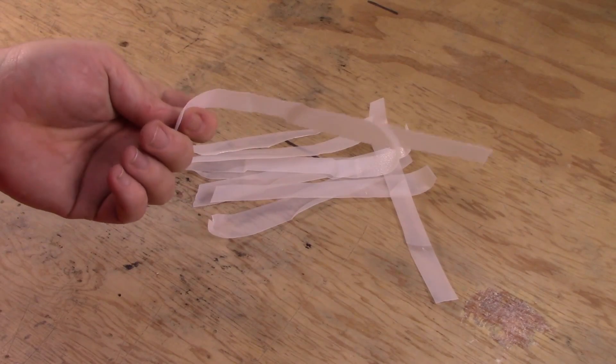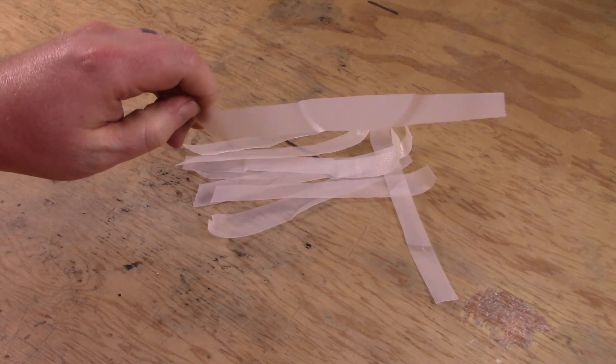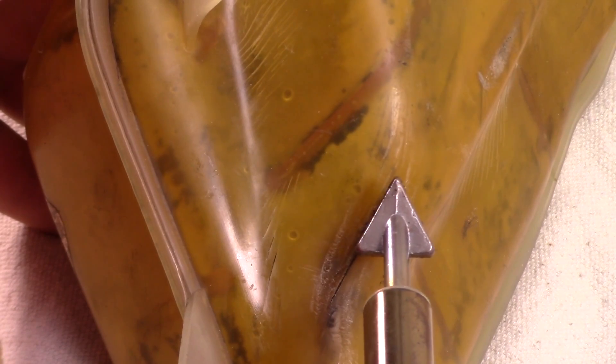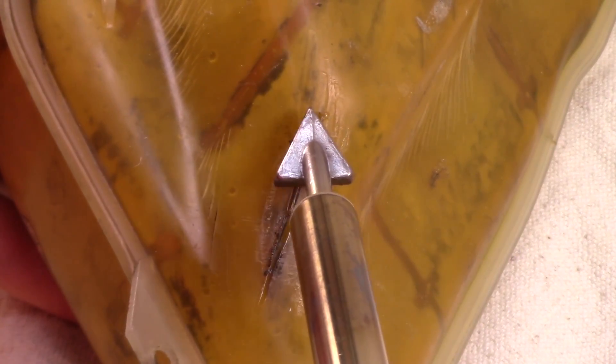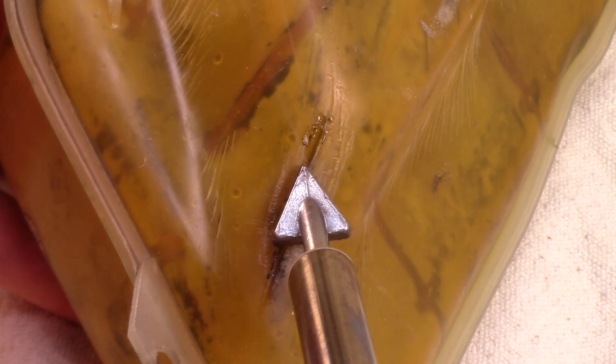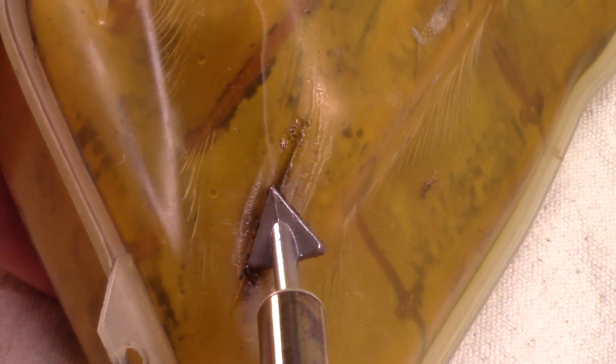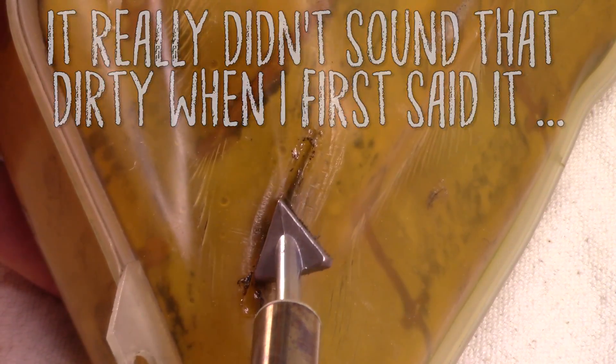The first thing to do is let the iron heat up completely. Next, find the crack you need to repair. Take the edge of the hot end and melt a V-shaped groove along the entire crack. You want to get about three quarters of the way through the plastic, not all the way. It may take you a couple of passes to get there, but take your time and let the heat do the work. Do not try to force the tip in — all that will do is bend and possibly break it.